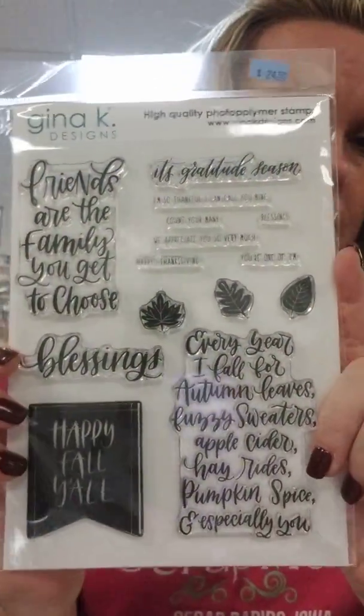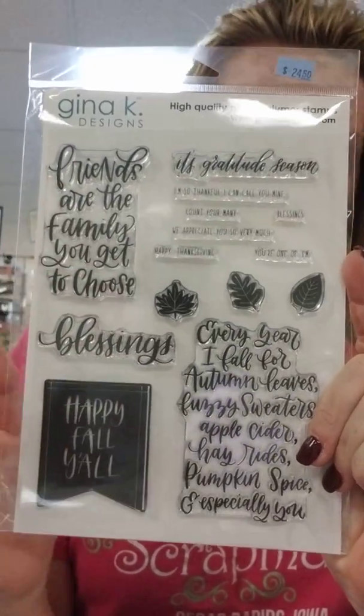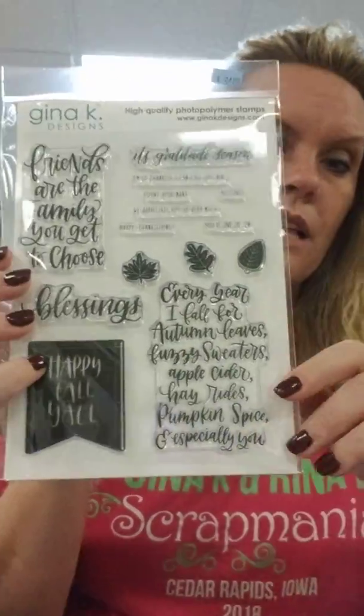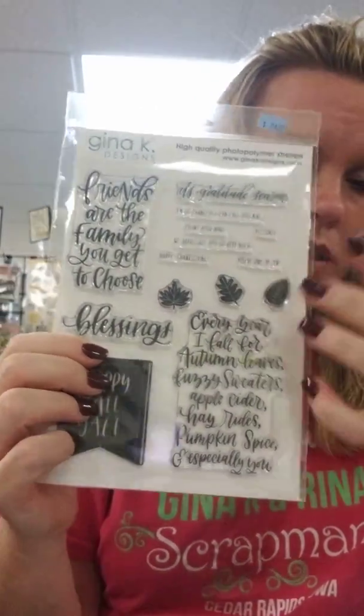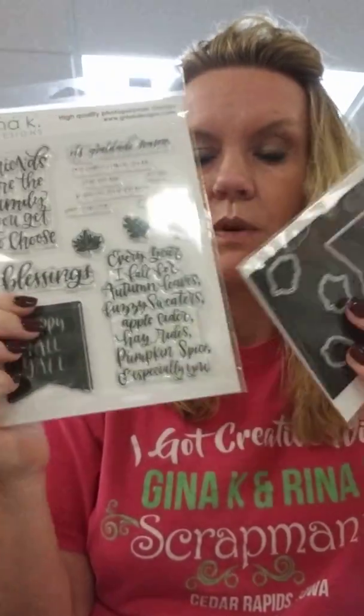Then we have the Happy Fall set - Emily created this one and it has beautiful hand lettering. Sentiments include: friends are the family you get to choose, blessings, it's gratitude season, I'm so thankful I can call you mine, count your blessings, we appreciate you so very much, happy Thanksgiving, and you're one of them. And also: happy fall y'all, and every year I fall for autumn leaves, fuzzy sweaters, apple cider, hay rides, pumpkin spice, and especially you. It's large and will cover the whole front of your card. There is a coordinating die.